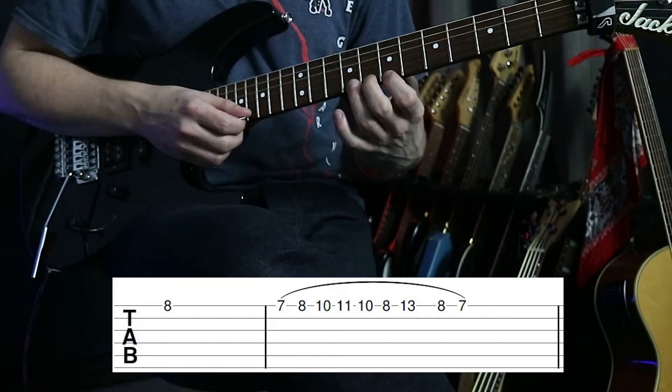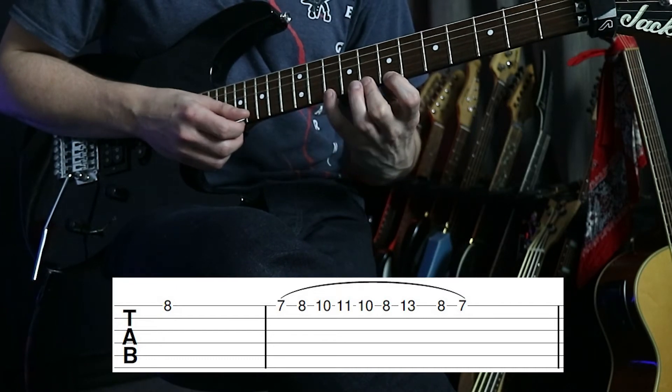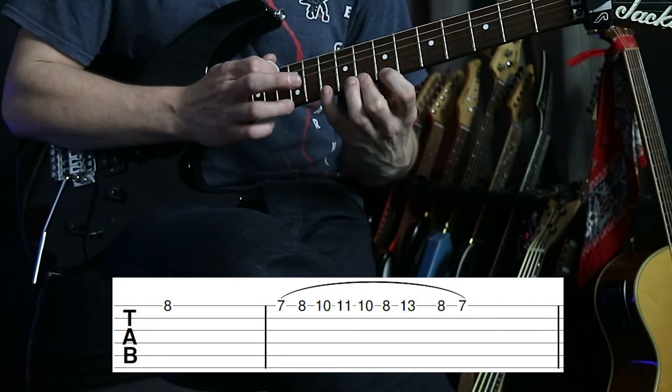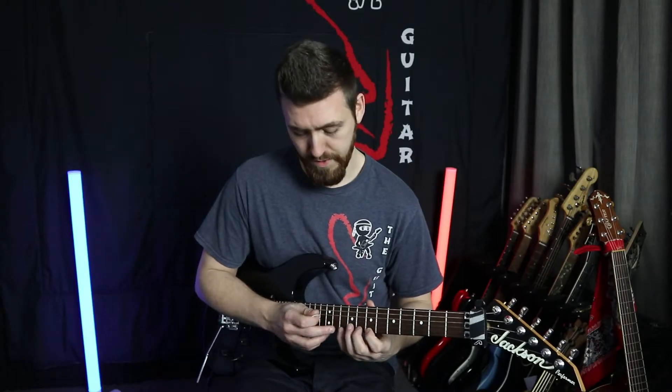After holding that note, I'm going to start on seven, come down on eight, ten, and then the eleventh fret with the middle finger of the other hand. These are hammer-ons up.